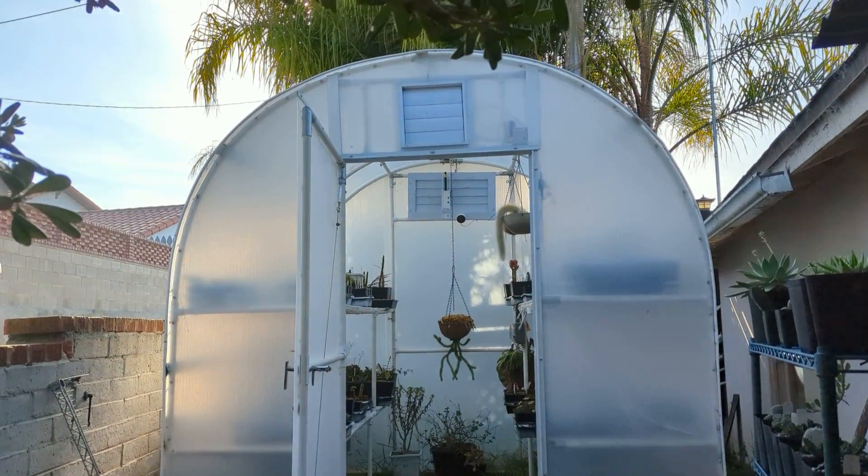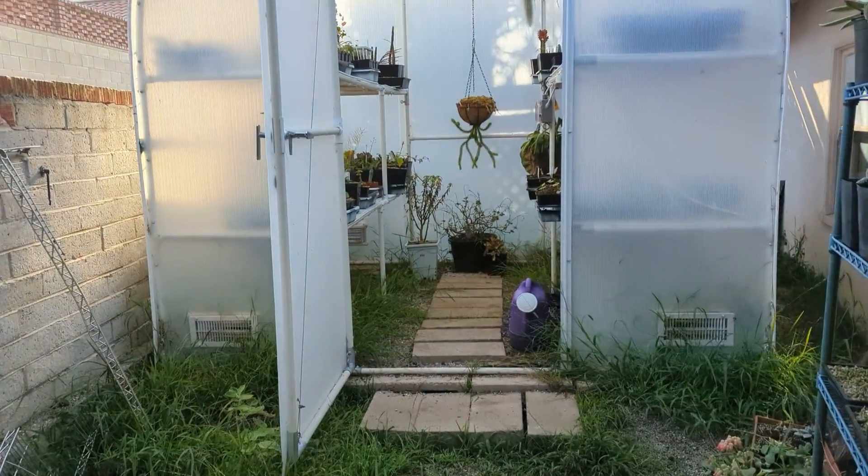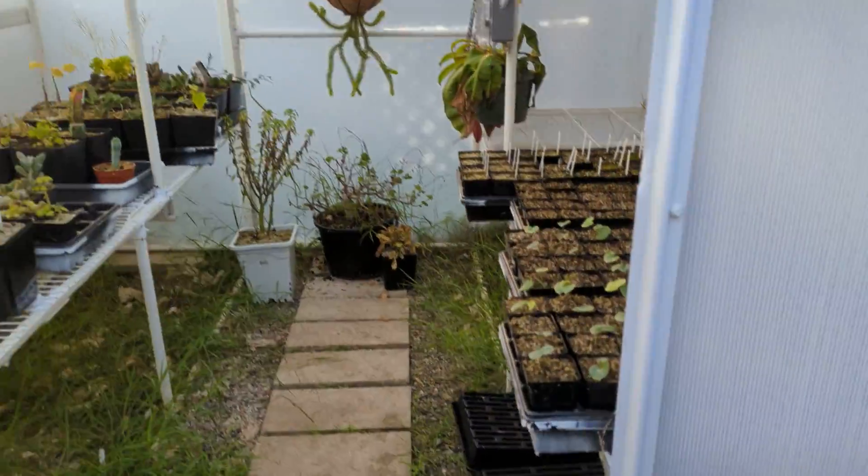All right, so this is my seedling greenhouse. This is where I grow most of my seeds, not all of them, but most of them. If we go in here, we'll see all sorts of wonders.